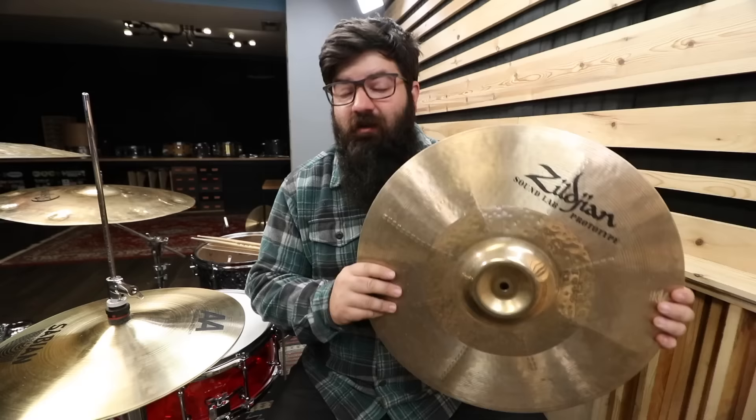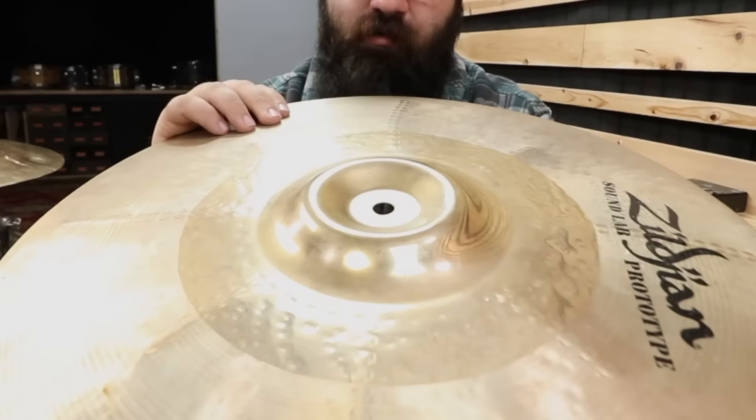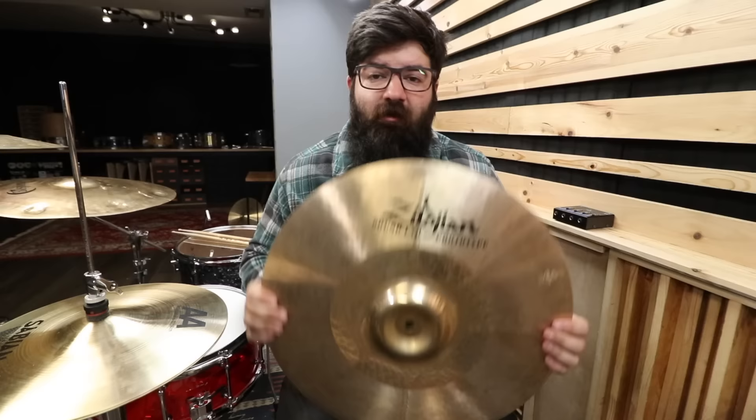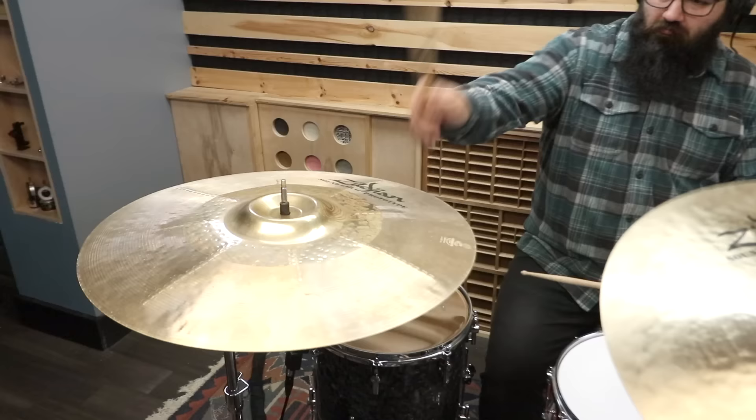I bought this cymbal thinking it was just a prototype, but this is an actual cymbal now. This is a 19-inch K Custom Hybrid Prototype Trash Mash Crash cymbal — it's got all the words in the title. It has this weird double reverse bell thing and then a bunch of rows of hammering — there are some longer patterns and some shorter ones. To be fair, I've never really been a huge fan of the K Custom Hybrid line, but this cymbal actually sounds pretty good.